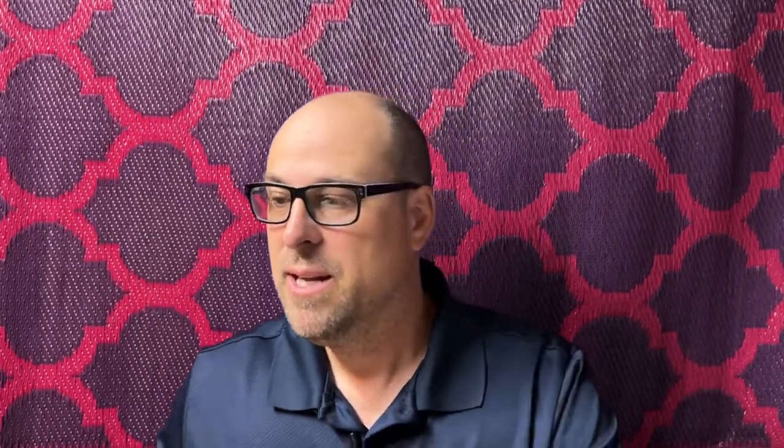Now why am I reviewing these two paddles together? Well, it's quite simple. They are basically the same paddle but with a different shape. So I'm going to hold on to this ProKinex Kinetic Speed 2 paddle here and talk a little bit about this.